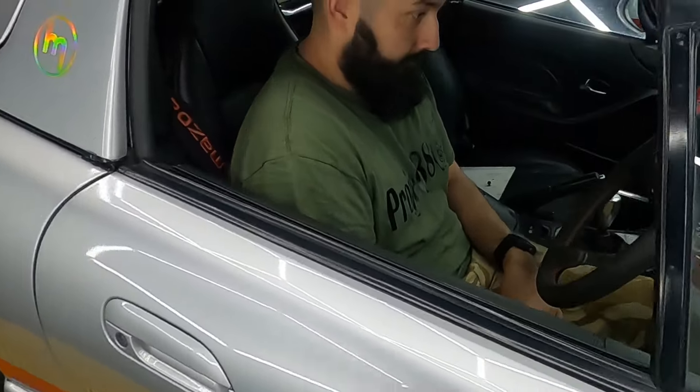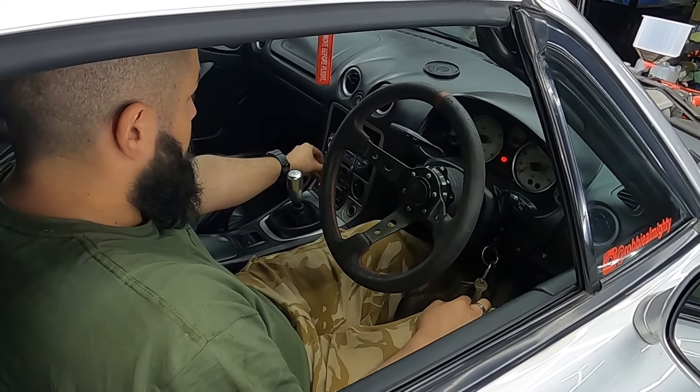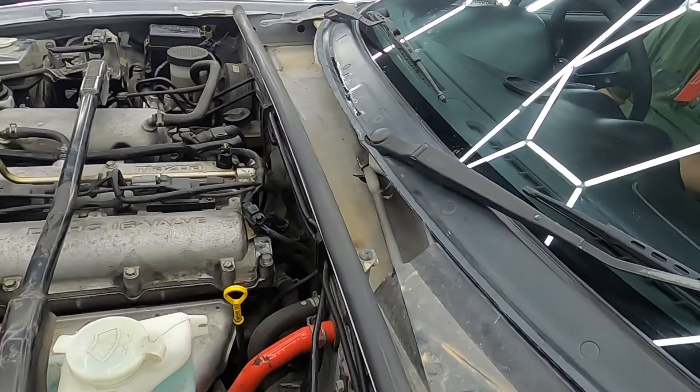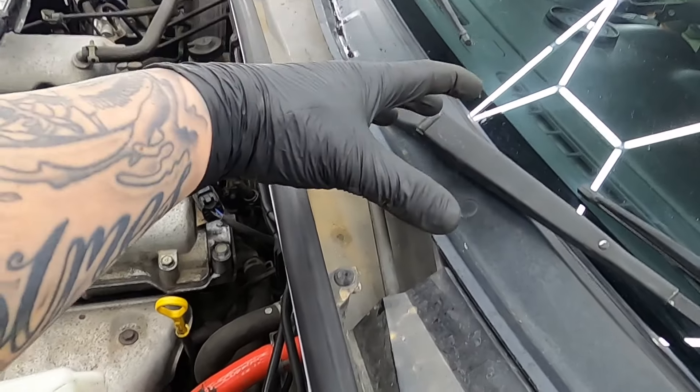Now it's time to start filling up the coolant. We're using a mixed 50-50 of deionised water and red coolant. Make sure you pour this in nice and slow — this is going to allow the air bubbles to come up out of the coolant system.